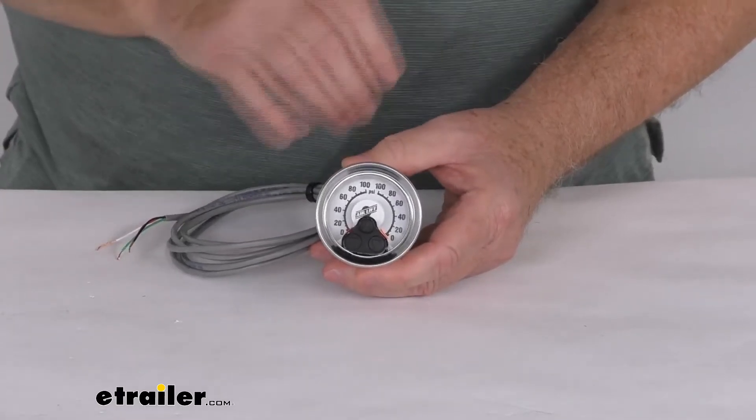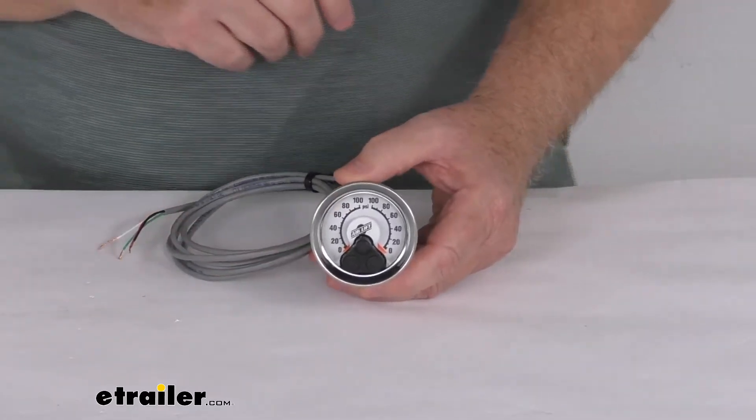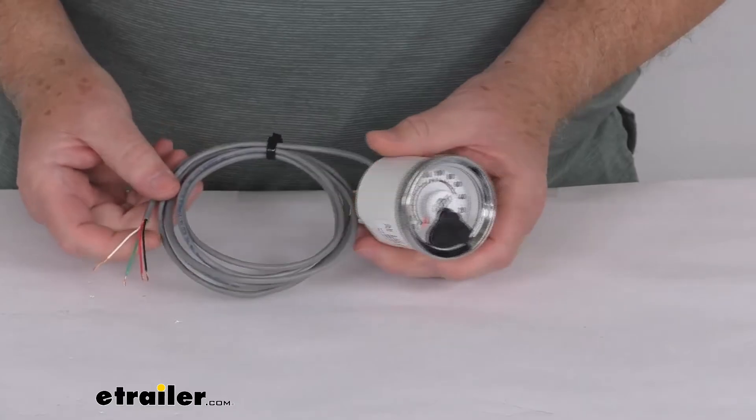It is a lighted gauge, so when this is installed and you turn your ignition switch on, it will light up the gauge. It also offers about six feet of wire length.